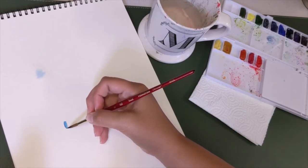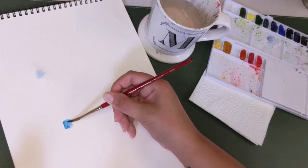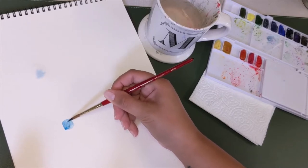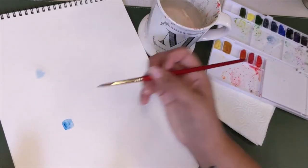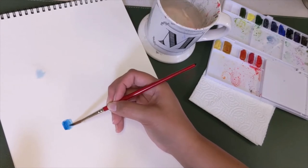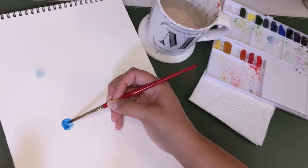I'm going to go ahead and just make a really strong blue square here. I actually want it to be a little bit darker — this is the thing with watercolor, once you get it on the paper you can really tell what color it is. So I'm going to grab some more color and make it a little bit darker so we can see the transition. We've got our swatch of blue here.